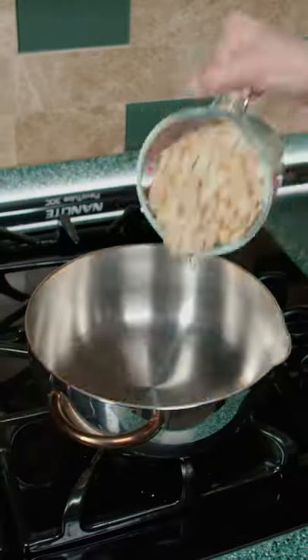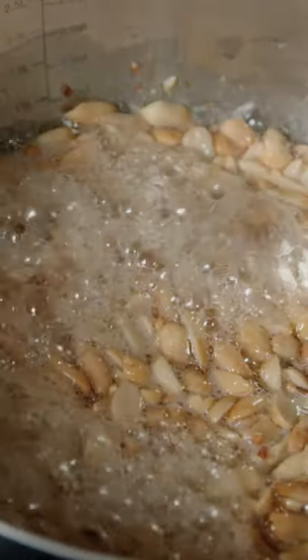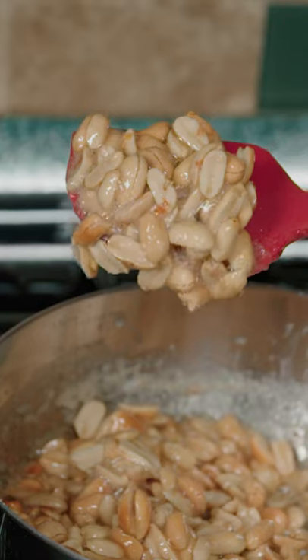In a pot, add peanuts, sugar, salt, and water. Mix and bring to a boil. Let simmer for 25 minutes until your nuts are sticky.